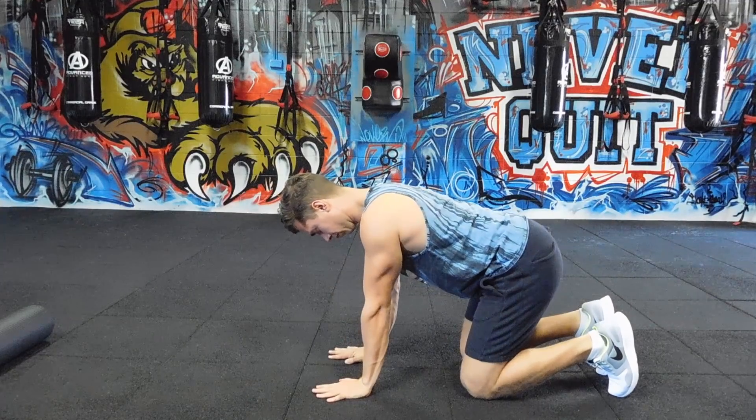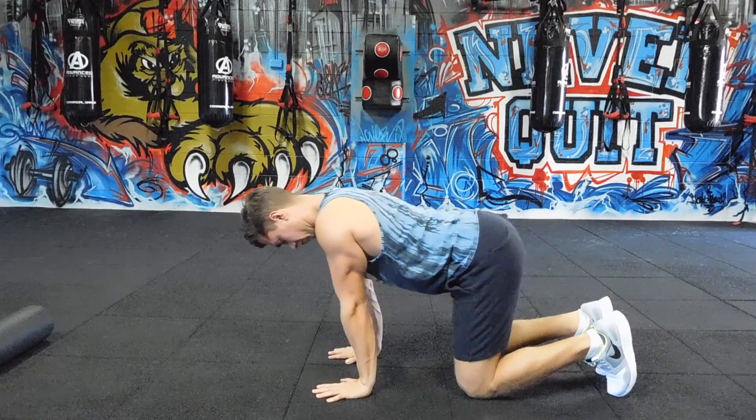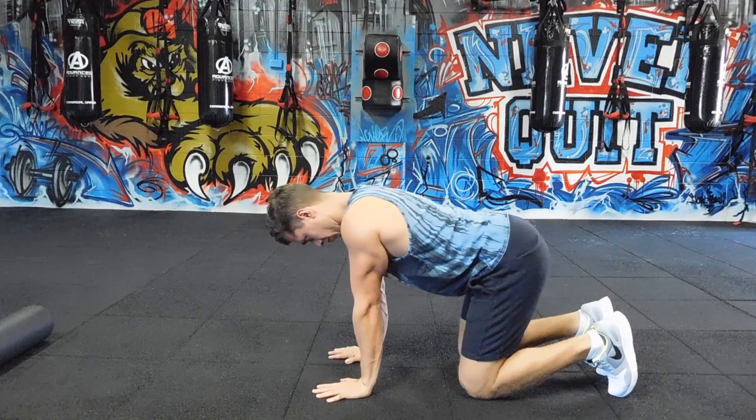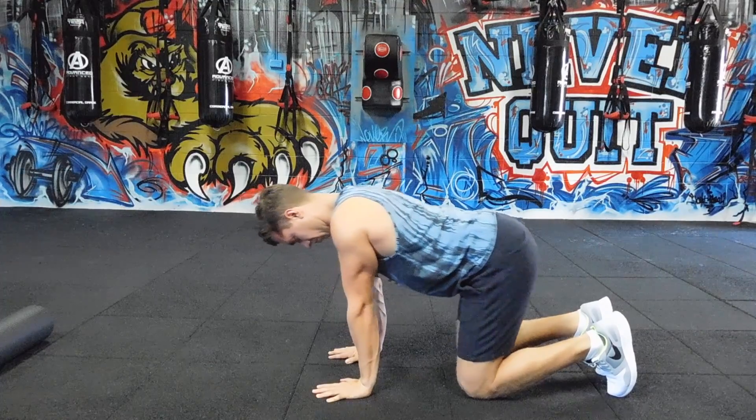I'm back with more mobility. This time we're doing the wrists. What I want you to do: put your hands under your shoulders, spread your fingertips nice and wide, and you're just going to gently rock your shoulders over your hands.